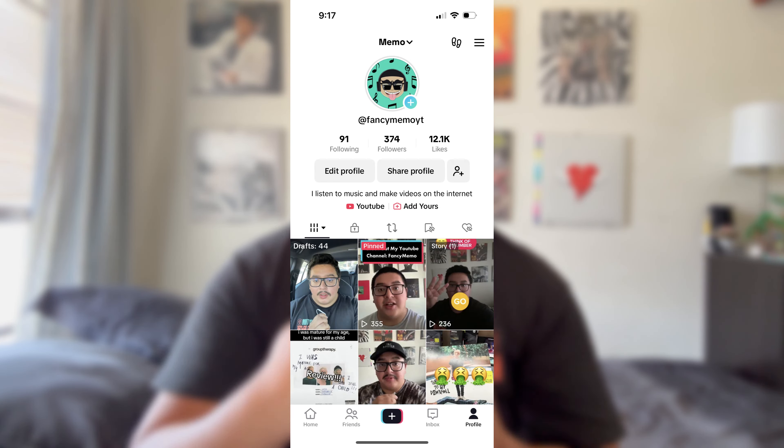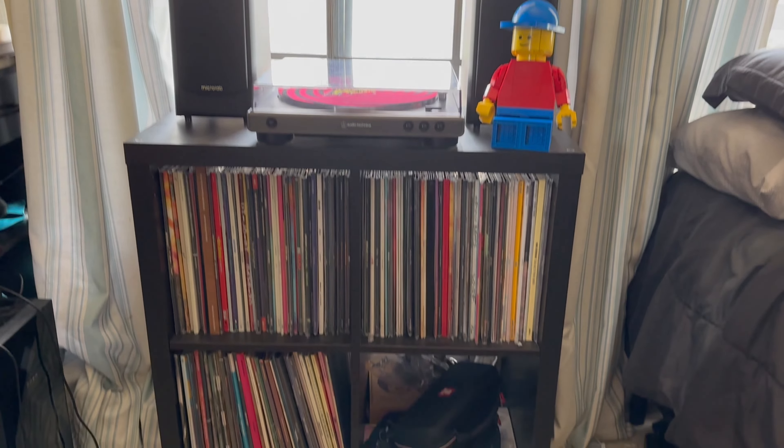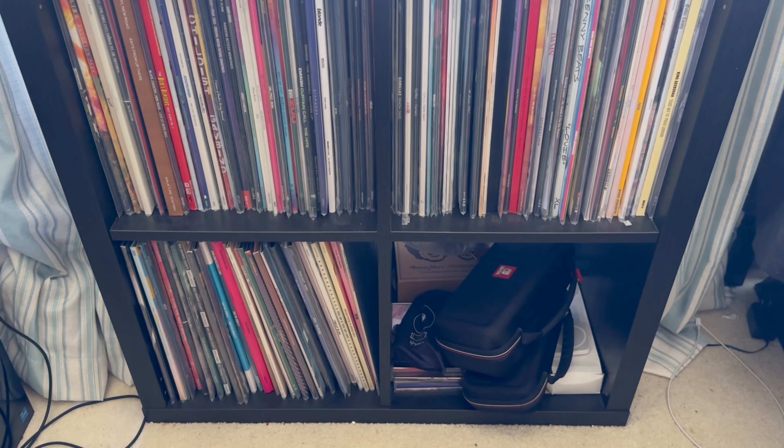Before we dive in, if you like music-related content like this please subscribe, since that is what I do here. If you're already subscribed and want more, check out my Instagram, Twitter, and TikTok. Okay, now let's dive in. Here's my record player setup — I'm gonna start with the actual shelf.